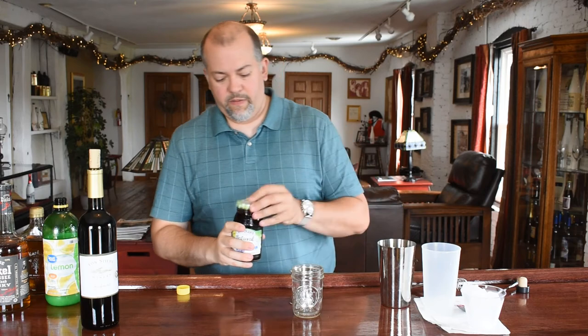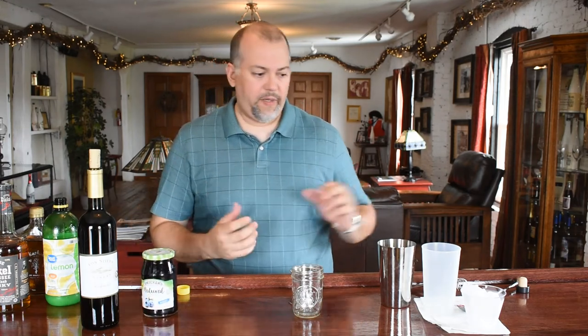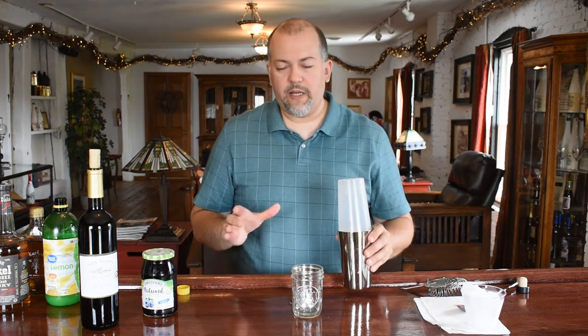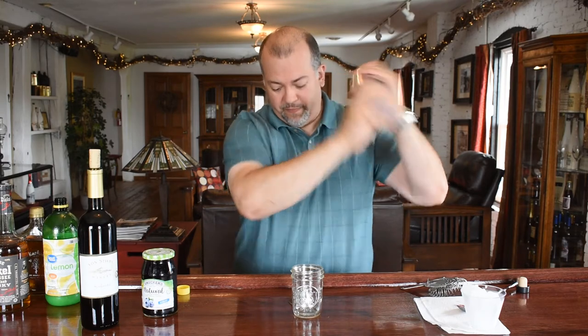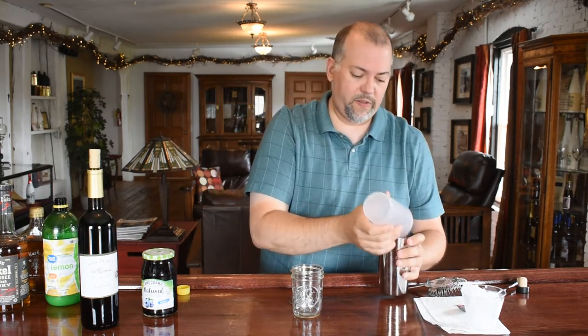That's all we need. The maple syrup and the blueberry jam are going to be thick components, so what you want to do is anytime you make cocktails that way, you want to shake them without ice first. You want to break them down a little bit and try to get the ingredients to incorporate. We're just going to shake it for about 10 seconds — just enough to get it into a mix.